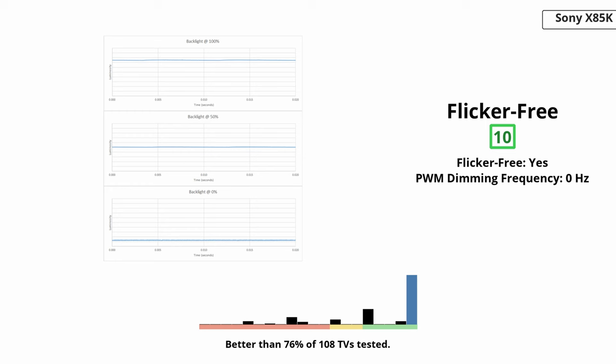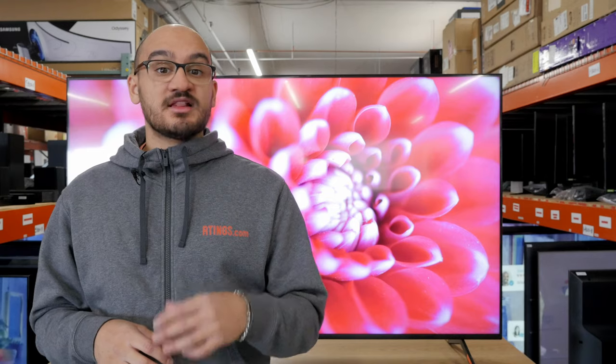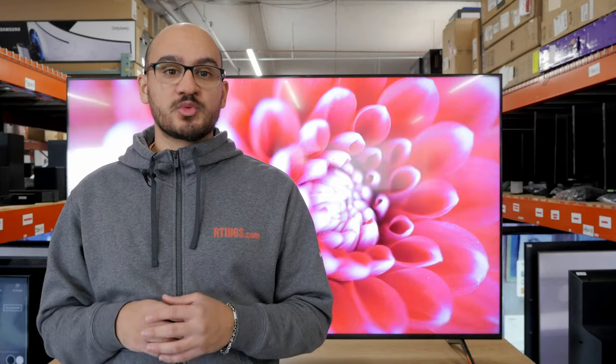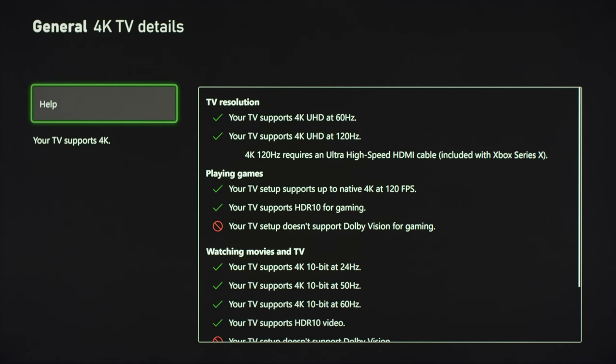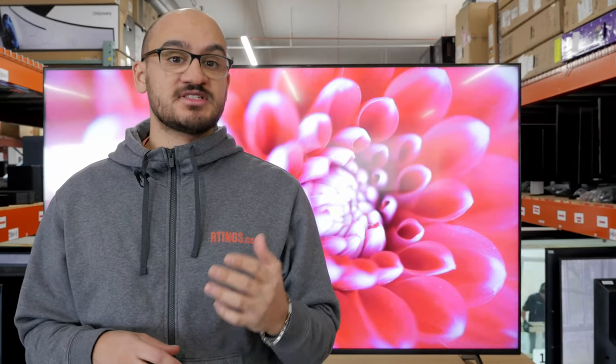If you're sensitive to flicker while gaming or watching movies, you'll be happy to hear that this TV doesn't have any. The backlight is completely flicker-free across all brightness levels and picture modes. The TV works well with the PS5 and Xbox Series X and S. It supports 4K gaming up to 120Hz with HDR and VRR so you get a great looking image with no screen tearing. Unfortunately, it can't do 120Hz with Dolby Vision enabled, so if you want to use that on your Xbox, you're limited to 60Hz. Since Dolby Vision gaming is still in its infancy, this isn't a deal breaker anyway.